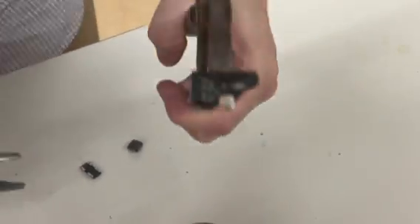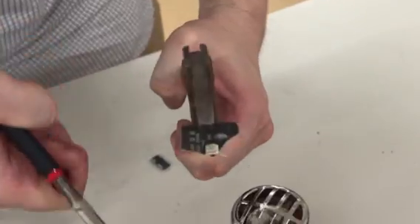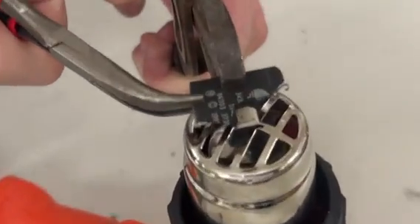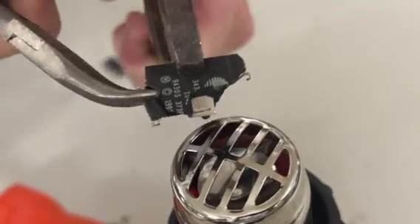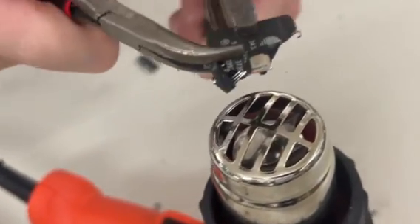Can you see the silicon now? I'm going to heat it up — there we go, it's there. So there's your chip.